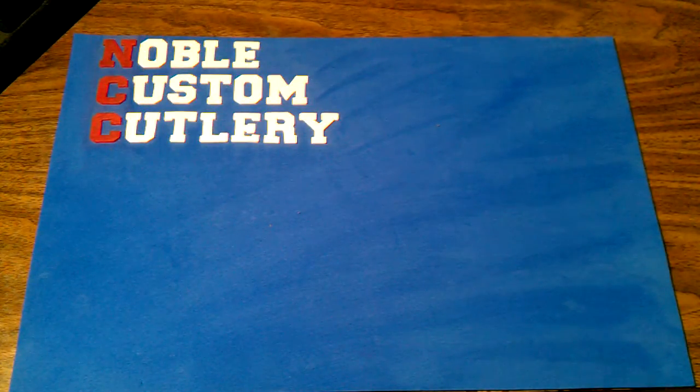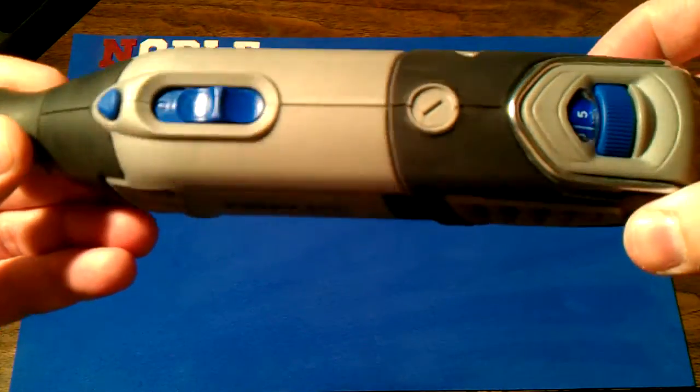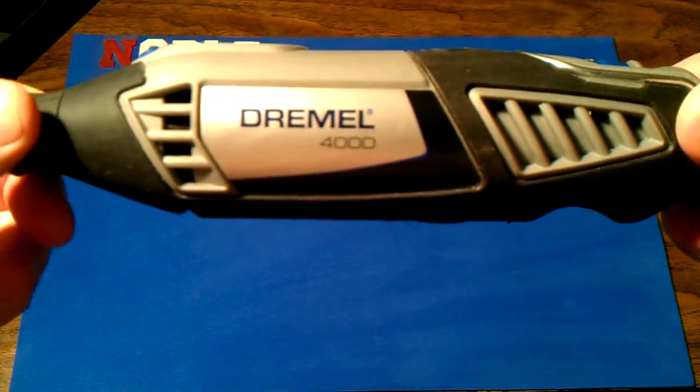Hey guys, I wanted to show you my new toy. My wife got me a belated Father's Day present — the Dremel 4000.